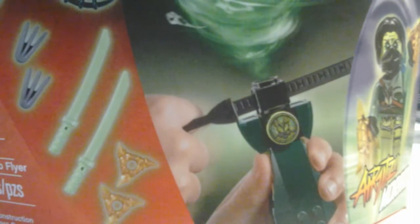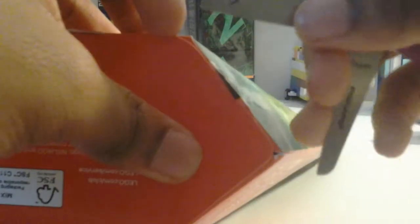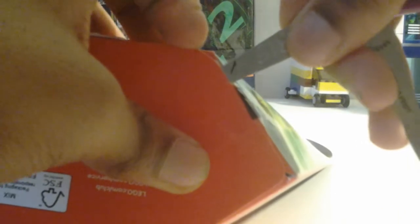Morro! Get out of here, Kai. We don't need you. Let's do some Morro-Flyin' action. Let's open it. Open it with Morro. Let's try and open this real quick. Oh, that was actually pretty quick.